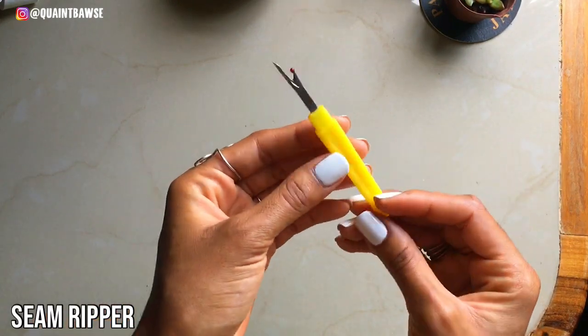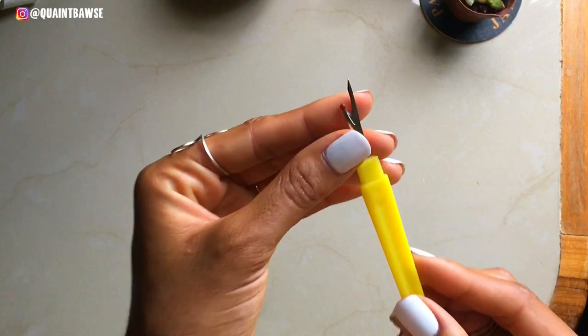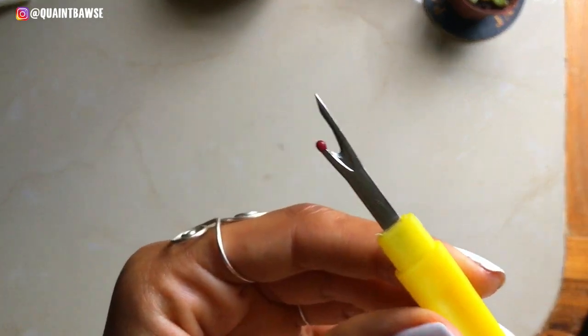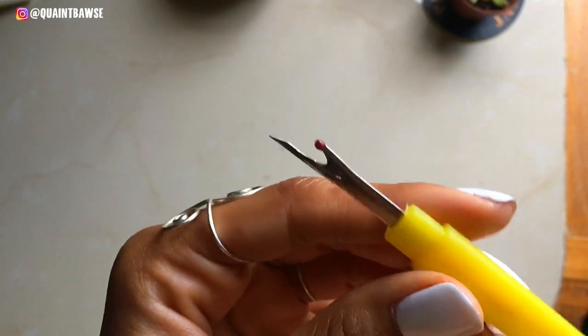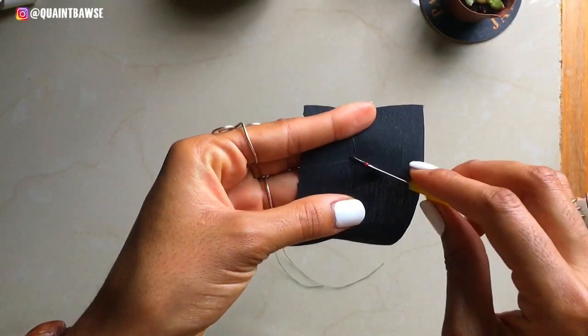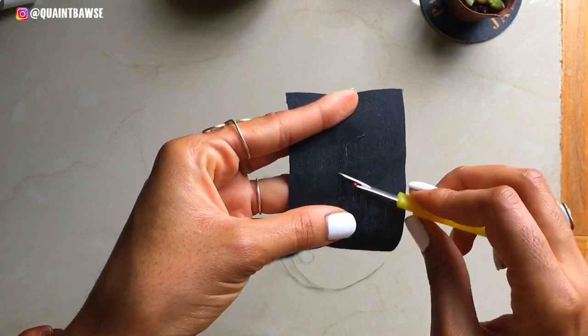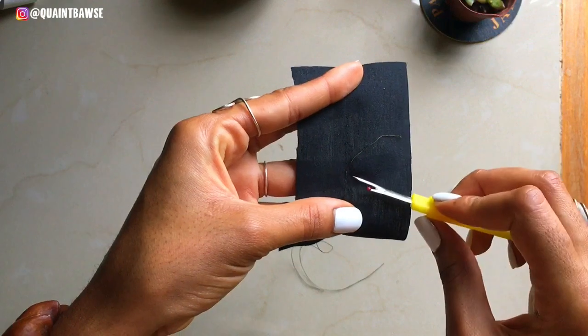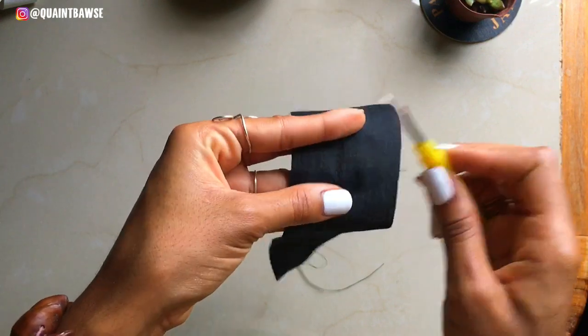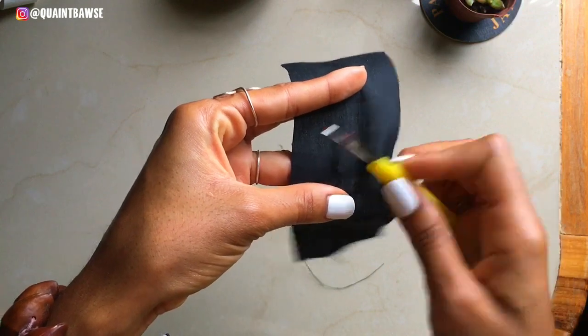This is a seam ripper. A seam ripper does exactly what it says — it rips seams, so it pulls out threads. If you've made a mistake, you definitely need a seam ripper for that. Here I'm using my seam ripper to remove some stitches that I made.